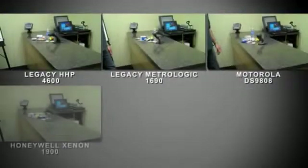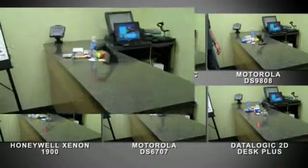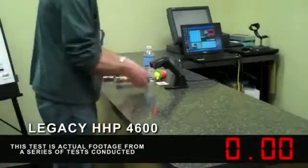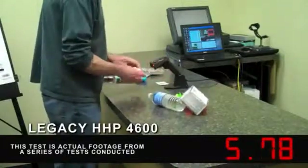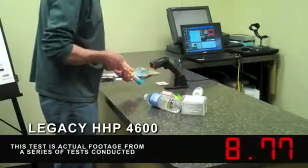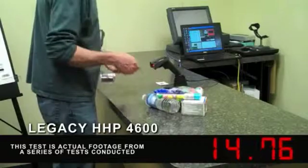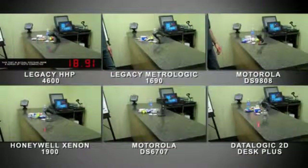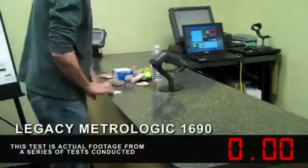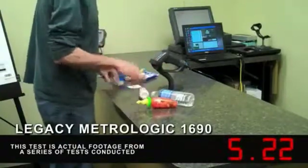The following test measures how quickly a scanner is able to scan a basket of retail goods in presentation mode. The user is scanning with a 4600 RP from Handheld Products in presentation mode. The user is scanning with a MetroLogic MS1690 Focus in presentation mode.